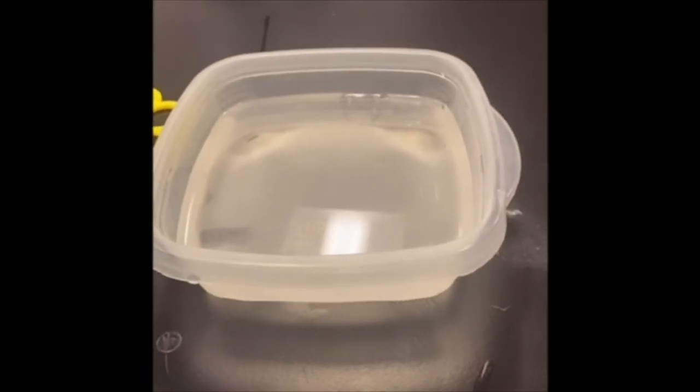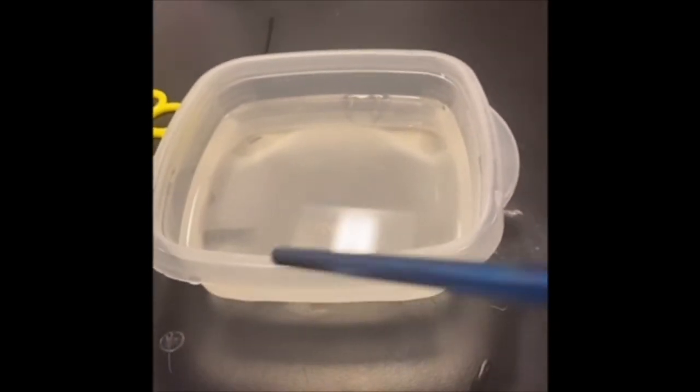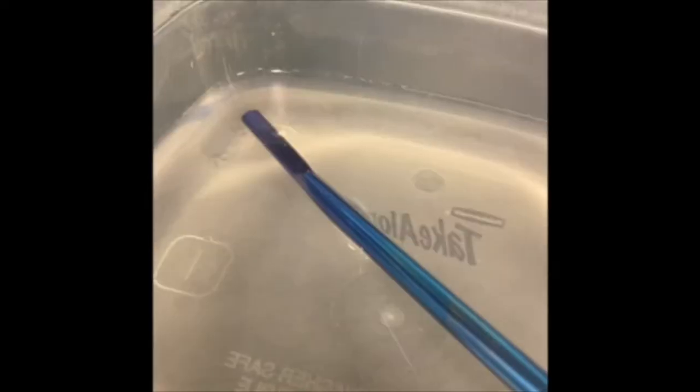First, pour water into your bowl or bucket and grab your straw, and all you're going to do for this first part is just blow bubbles into your water.